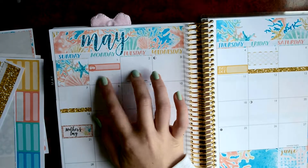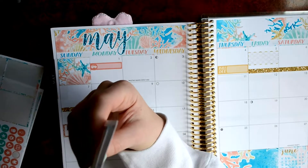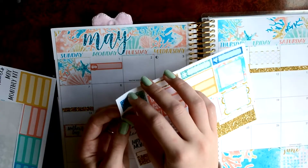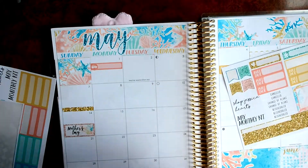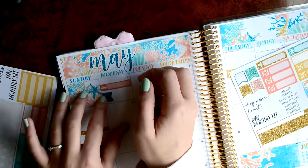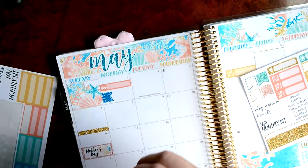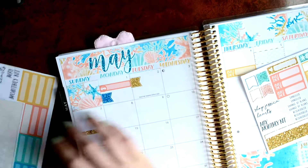So I'm going to put that back down. My last day of classes is... I should mark my finals. I have finals on the first and the second. So I'll do probably these little banners for that. I'll use the blue one and I'll use the yellow one to mark my finals.